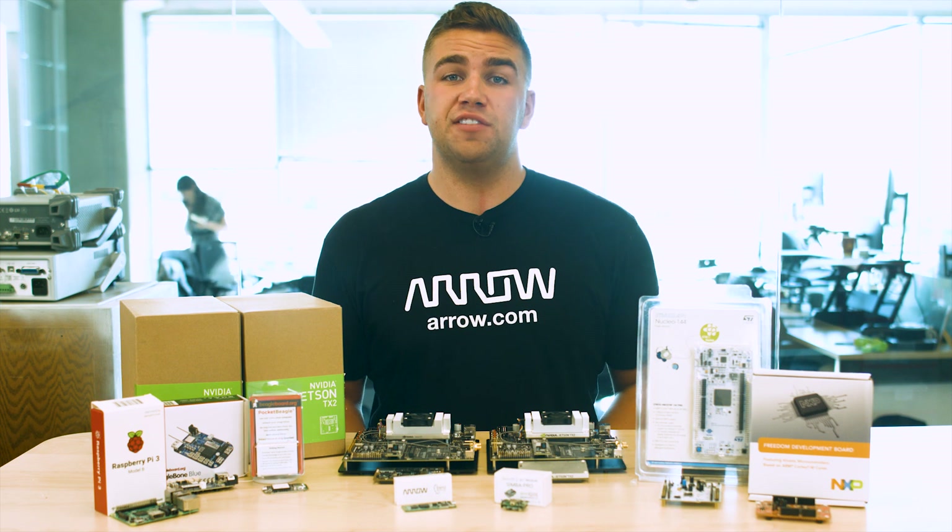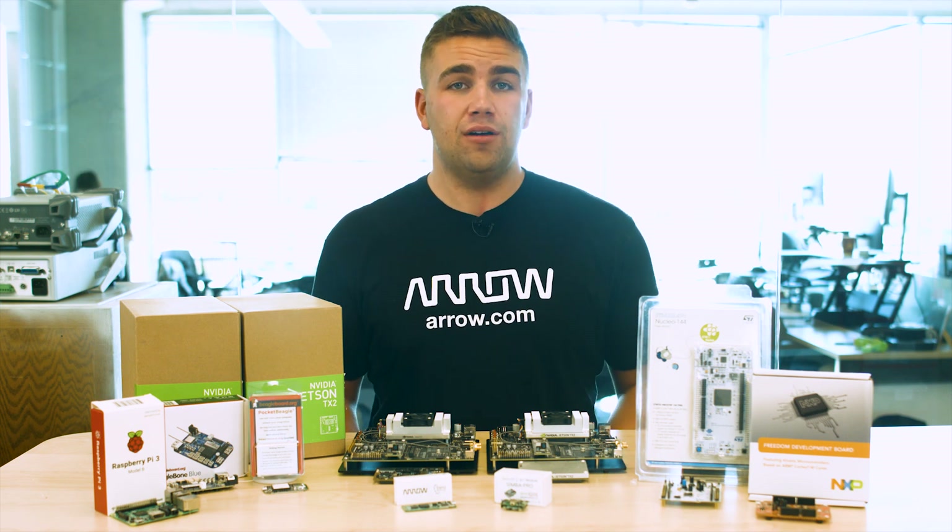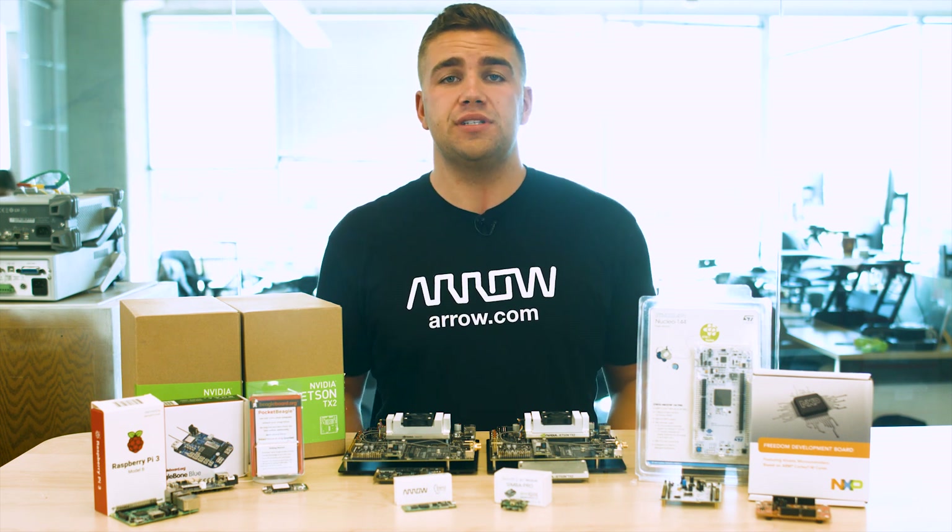This allows a large number of specialized application hardware add-ons to be easily integrated into your prototype. The Nucleo F446-RE is specifically targeted towards the STM32 F446RET6 MCU, which boasts its own unique set of skills. Regardless, the Nucleo Development Board family is an awesome resource to get started developing your next product from the ground up.